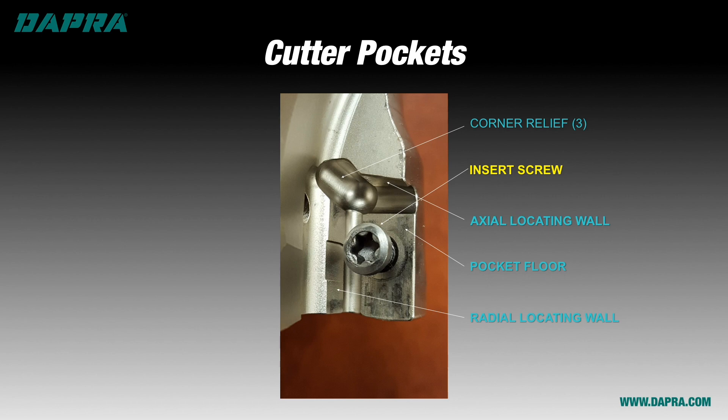Now that we know the components of the pocket, let's look at good indexing principles intended to maximize the life of your cutter body and the performance of your indexable milling tool assembly.